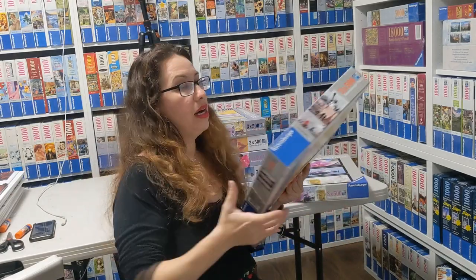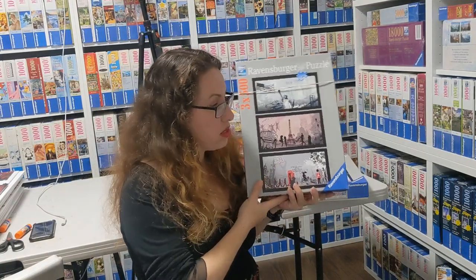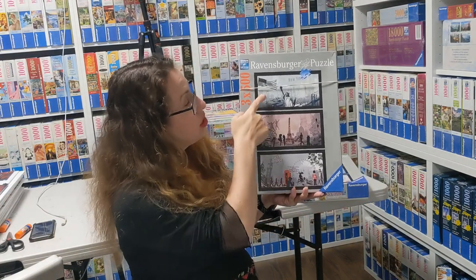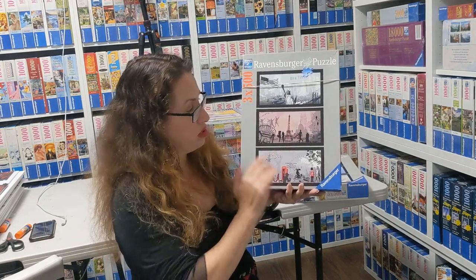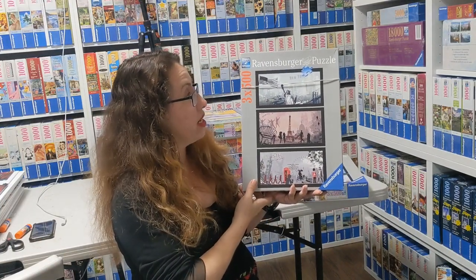Then there is this beauty called City Art by Editions Brown from 2011. It shows New York, Paris, and London, with kind of one color scheme for each city — really nice and sweet.